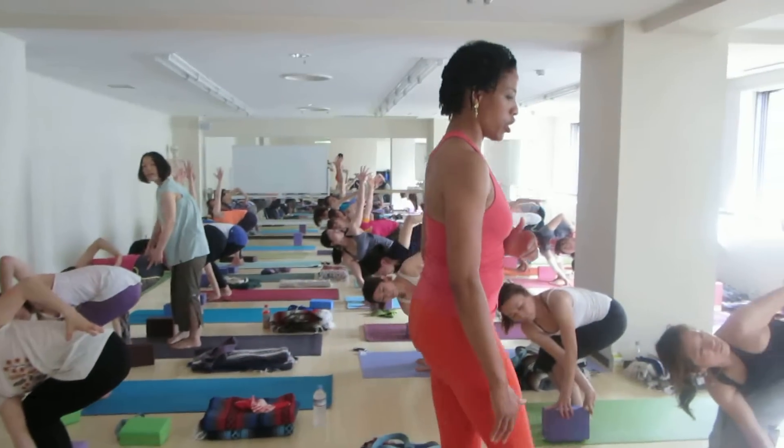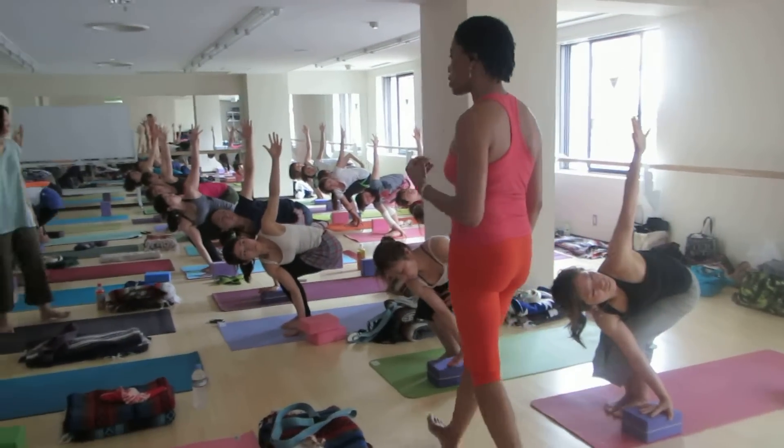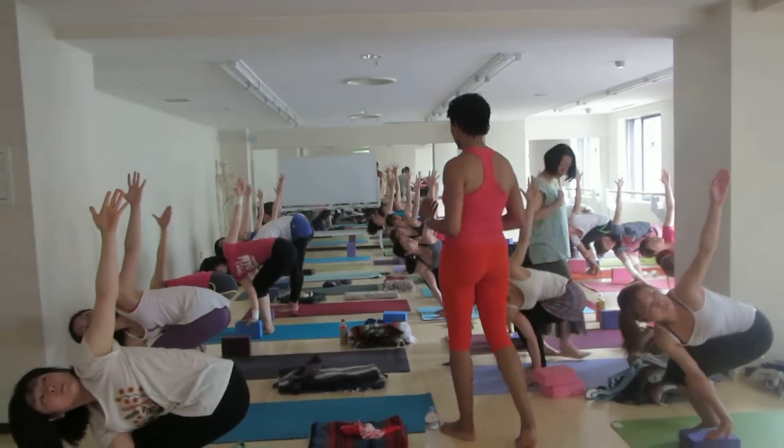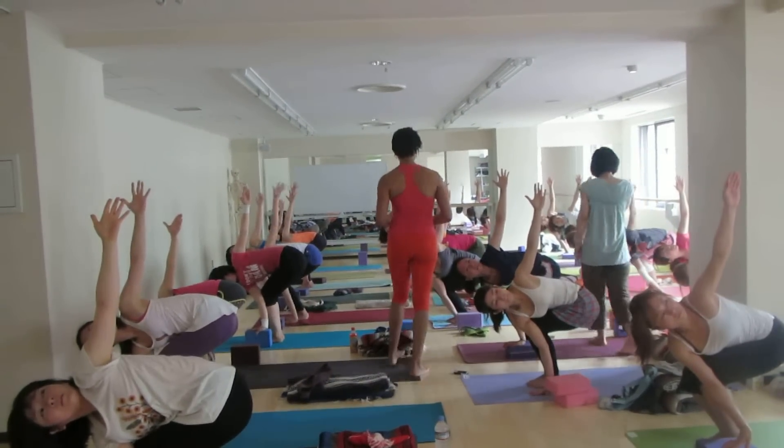Open the left arm, get the chest open, take your time. It's really important you maintain a nice, smooth and even breath here. Keep your breath slowly flowing smoothly.